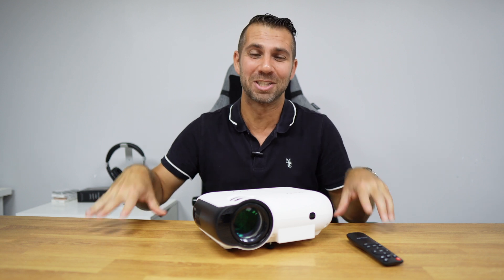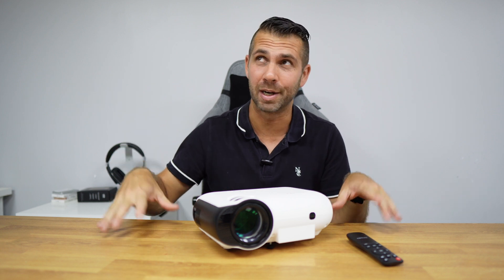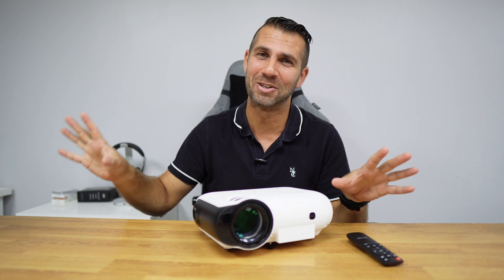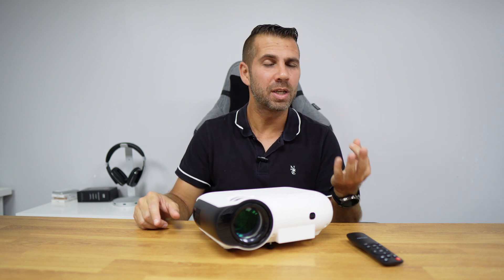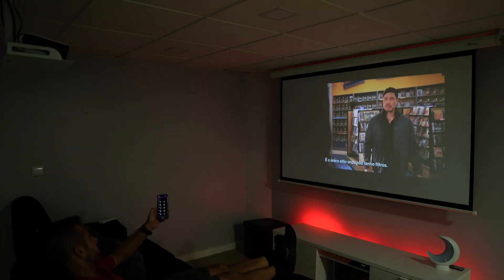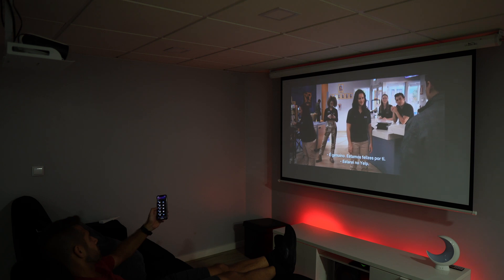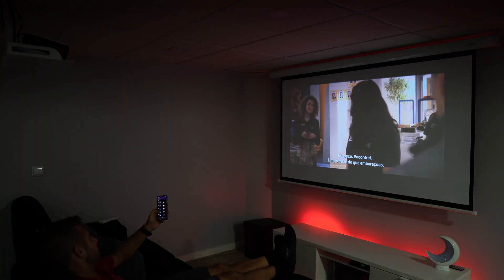If you've watched my setup video, I do have 30,000 lumens in the office, which is three times more than this projector. On the cinema setup I have roughly 6,000 lumens, and I always test three different levels of intensity: about 200 lumens, the second level at about 2,000 lumens, and the third level at 6,000 lumens.